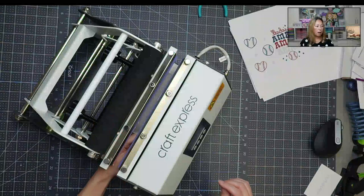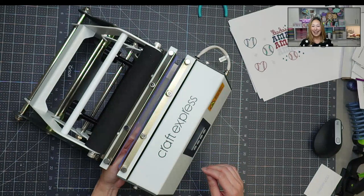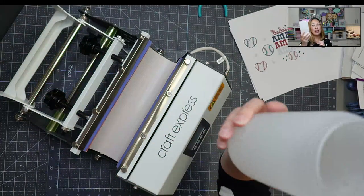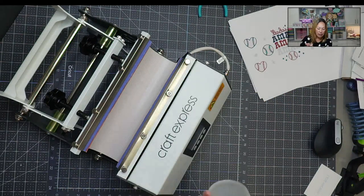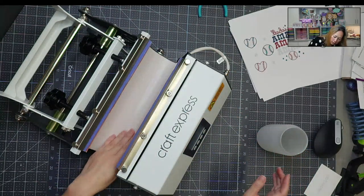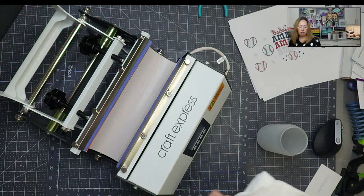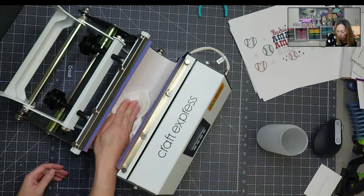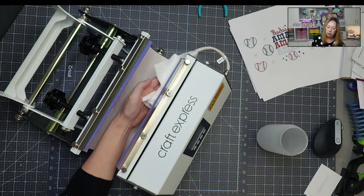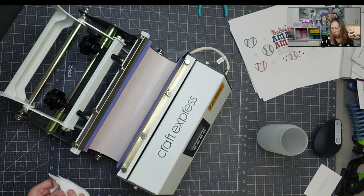I'm always worried about breaking something, and this is the frosted glass — it's different from a regular white tumbler. I also noticed when I pulled this out it looks like there's lint on the heat pad, so I'm just going to wipe this up really quickly. It feels kind of wet — maybe it got that way in shipping. Okay, so I'm just going to wipe it so there's nothing on it. It feels nice and clean now.